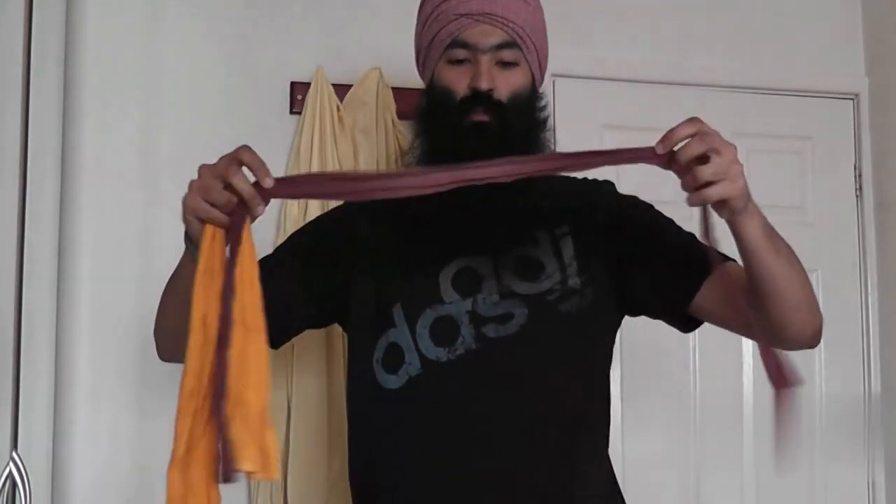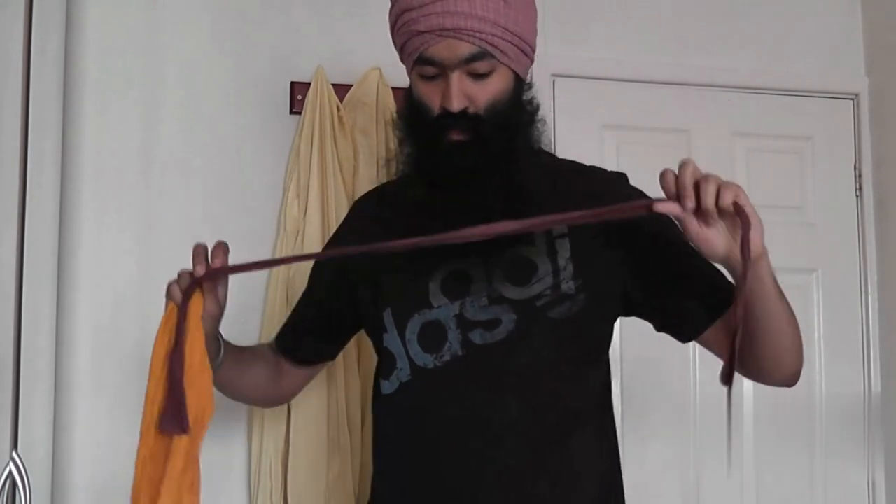Basically, you get a small patti — a patti means it's a piece of cloth or garment — and you do it like this.